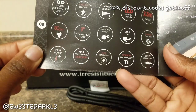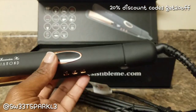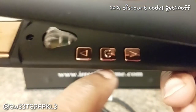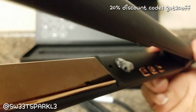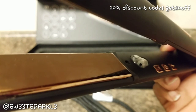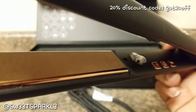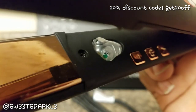It says it heats up fast, the max temperature is 450. It has a 360 swivel cord, and the up and down buttons are right here with the power button in the middle. There's also this ionic booster — when I first saw it I thought, what in the world is that? According to the pamphlet, it amplifies the effects of negative ion conditioning by increasing their release, so it's supposed to increase the ions getting on your hair.